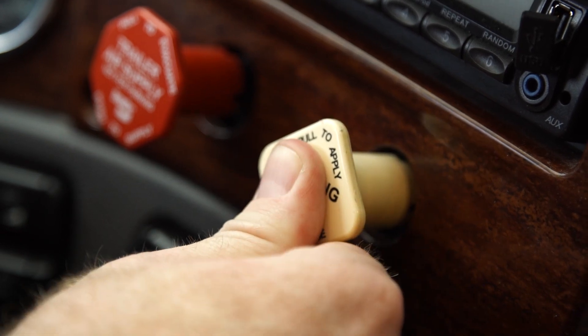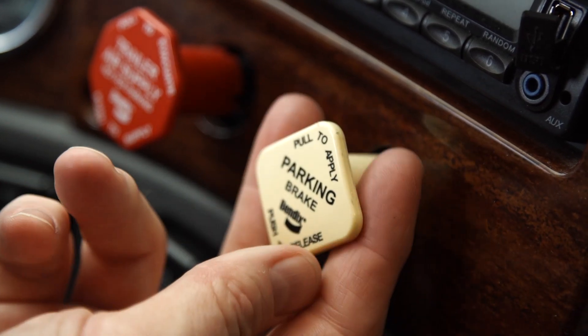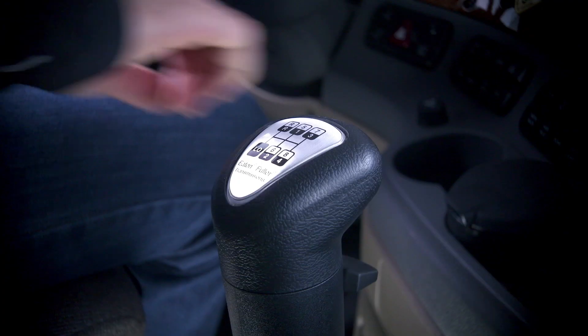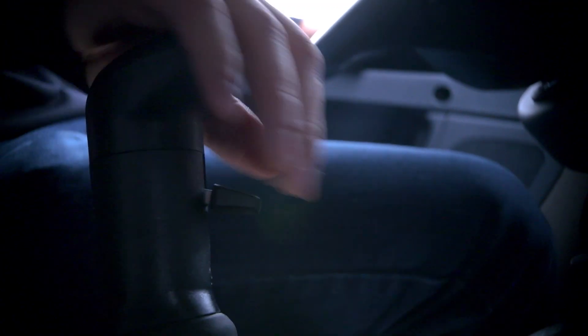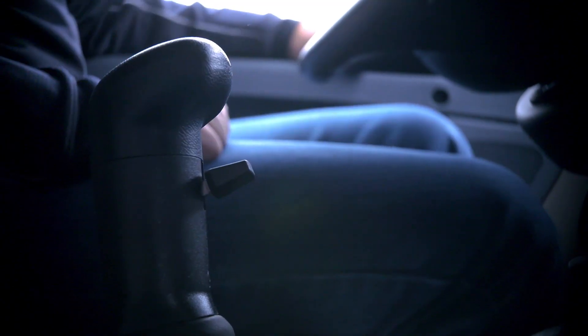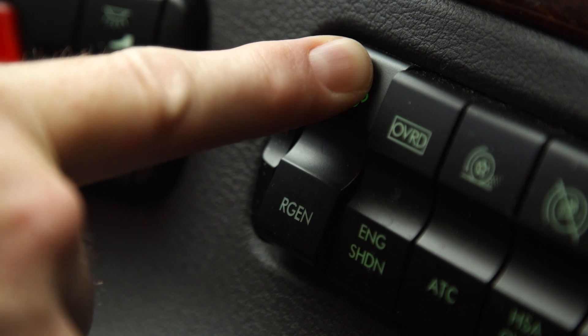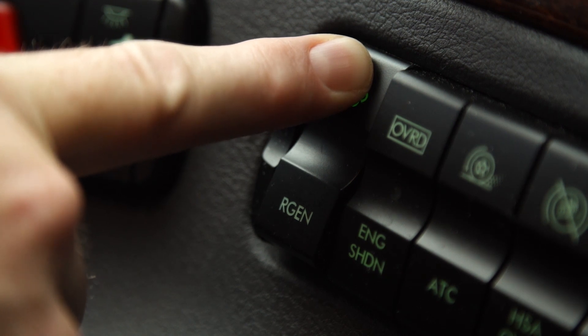Step 3: Cycle the parked brake from off to on. Step 4: Press and release clutch pedal — this step is needed only if manual transmission. Step 5: Hold the Diesel Particulate Filter switch to the on position for 5 seconds, then release.